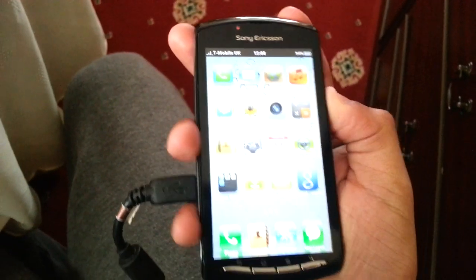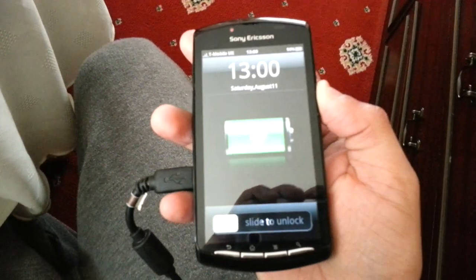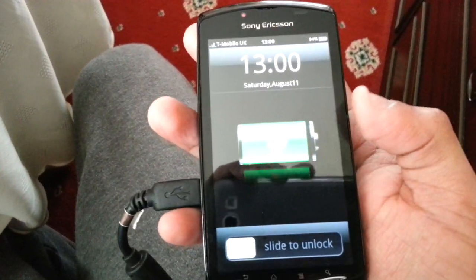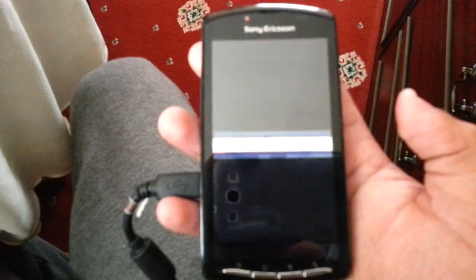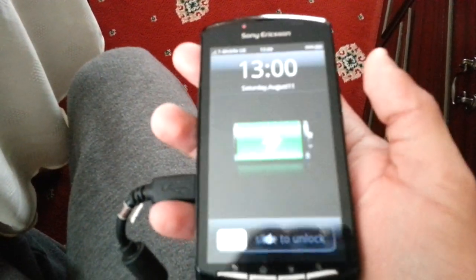When I put the phone to charge, you can also see it's got the iPhone's battery on the screen. That's just how the iPhone looks when it's charging.